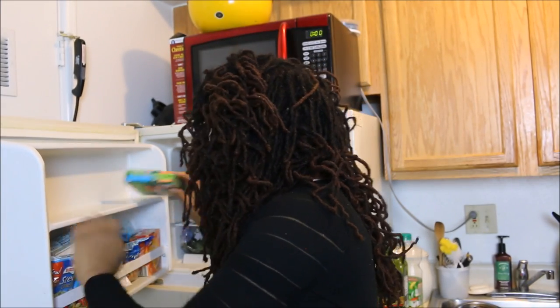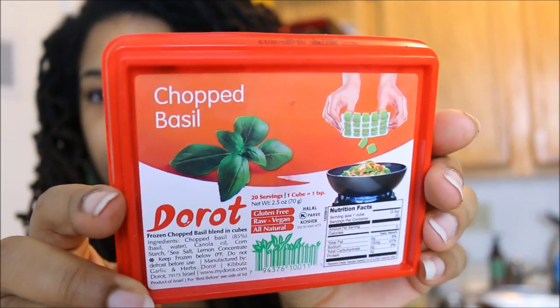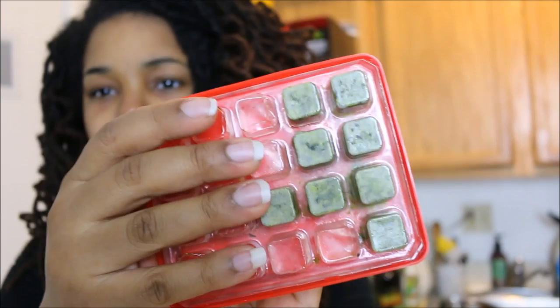Next thing I love to keep on hand is crushed tomatoes. I make my own tomato sauce with garlic and basil. Instead of fresh basil, which goes bad too fast, I use frozen chopped basil from Trader Joe's. I mostly shop at Trader Joe's or Aldi — nothing too expensive.